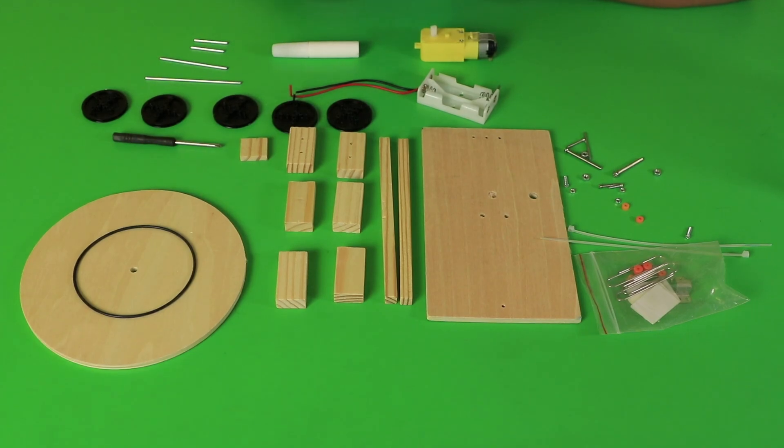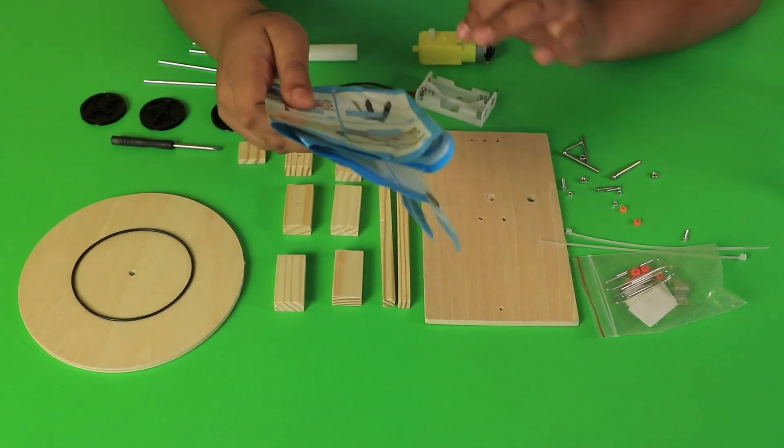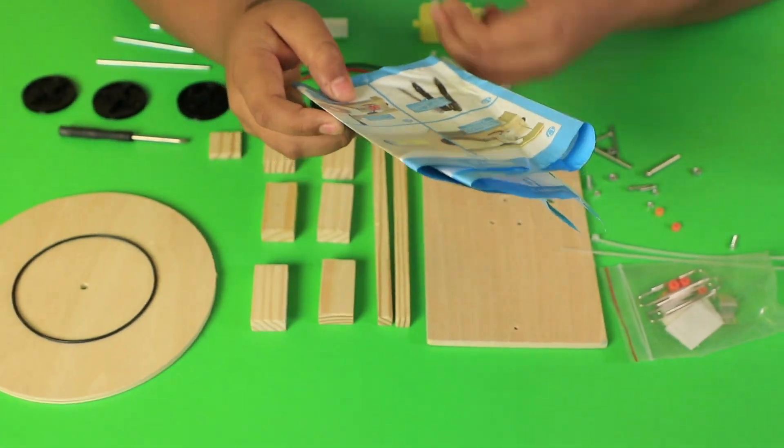Here are the parts. This instruction book has been given to make a drawing robot. So let's see how it works.